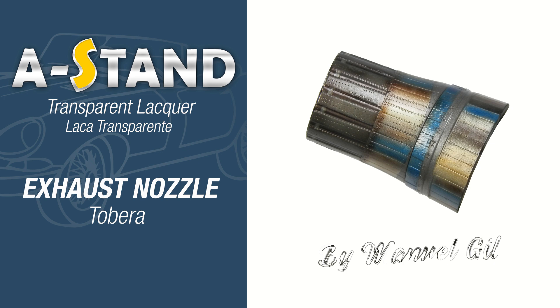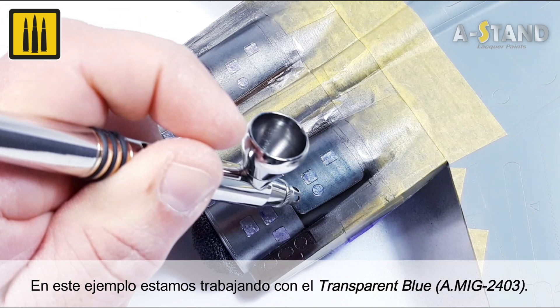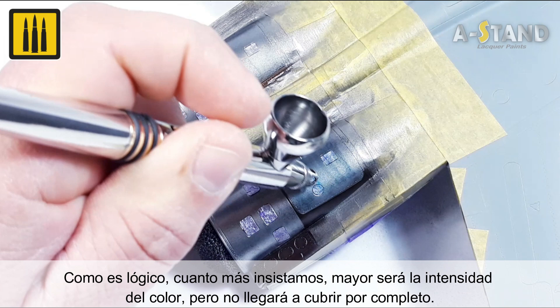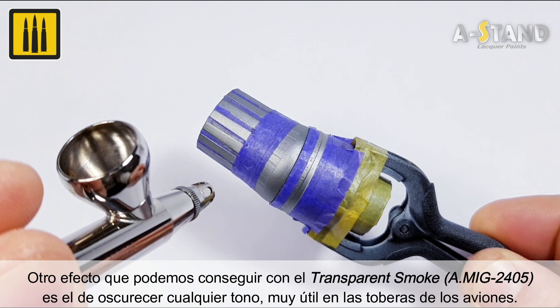Transparent lacquers are perfect for applying subtle effects on any surface, regardless of the base color. In this example, the color transparent blue was used. The more you apply in one area, the more intense the color will be, but it will not cover the base color completely. Another easily applied effect is to use the color transparent smoke to darken any tone — this is particularly useful for aircraft exhaust systems.